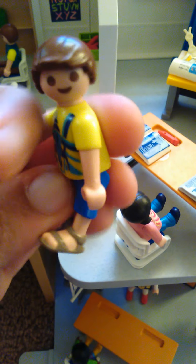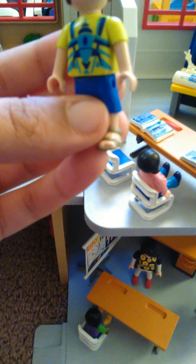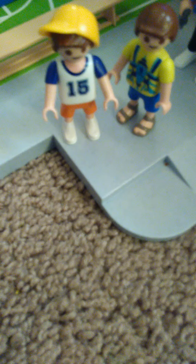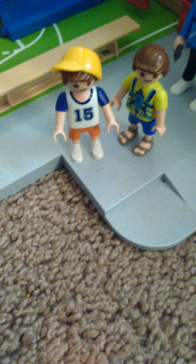Over here there's another basketball net if they want to play basketball outside. And over here there is a rock climbing wall that the students can climb onto. We also have some little plants and stuff right there, and here is another ladder that the students can climb onto. So that's everything we have in the gym class — I think this is a really cool set.